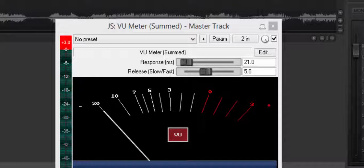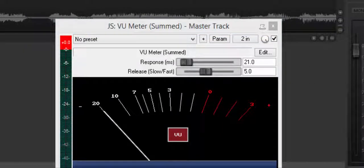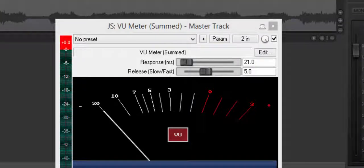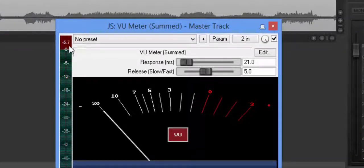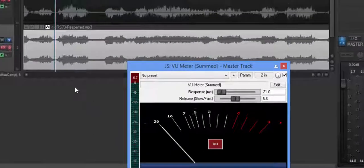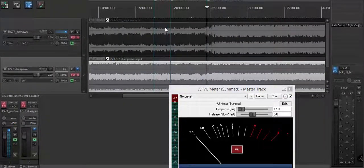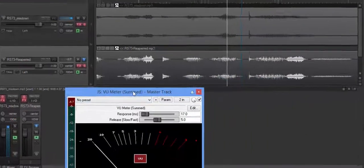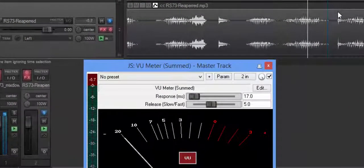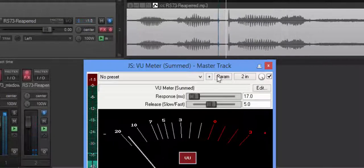Let me un-solo that one and play it again. And there's your 0.0. Now we're going to solo out the track we mastered in Reaper and watch it. That same point comes in at a negative 5.7, but you do not lose the dynamics or the feel of that laughter. Now let me come back here and go to the loudest peak in the Reaper-mastered version. We changed the volume, so this raised the peak up. Let's watch it on the meter — and see, there's your 1.5.